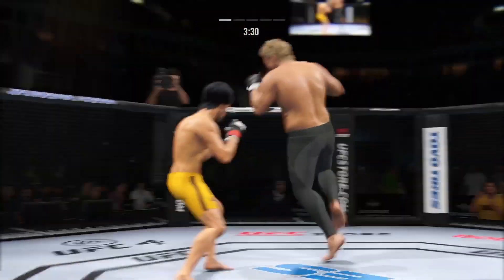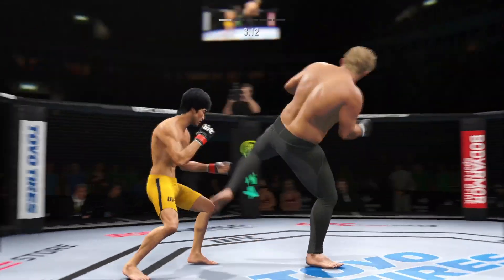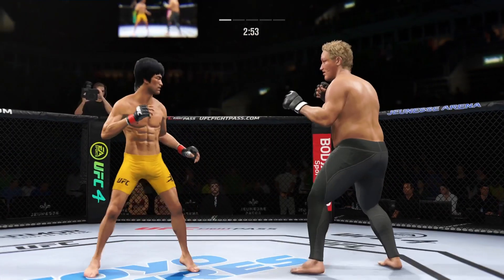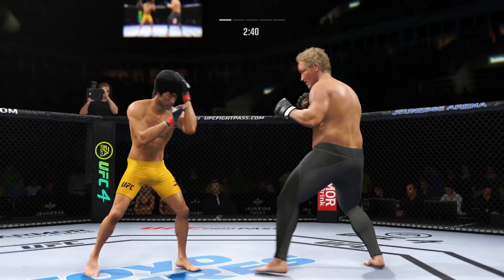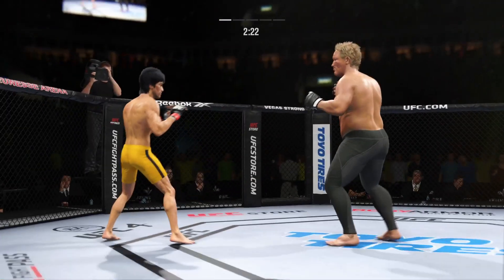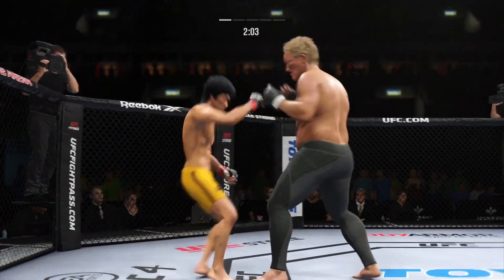He's hurt! Big hook. Making good use of his size as he lands the knee. Hard work pays off — lands the Superman punch flush. Nice punch lands. You can really limit the mobility of your opponent with those leg kicks. Try to establish that jab. Keep your hands up! Just over two minutes to go in the round.